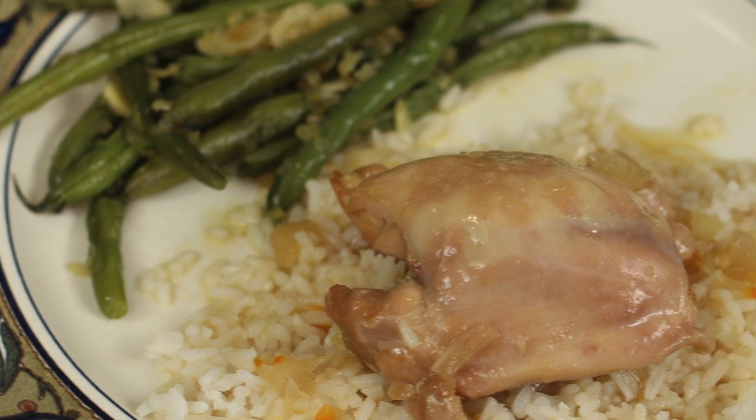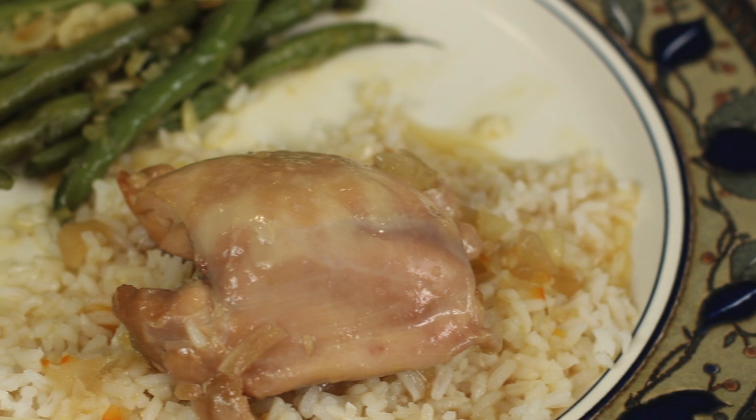Hi everybody, I'm Rockin' Robin. Today I'm going to show you how to make orange chicken in a crock pot. This is perfect for any day of the week — you pop it in the crock pot first thing in the morning, and when you get off work and get home, dinner is practically ready for you. And it smells wonderful in the kitchen too.